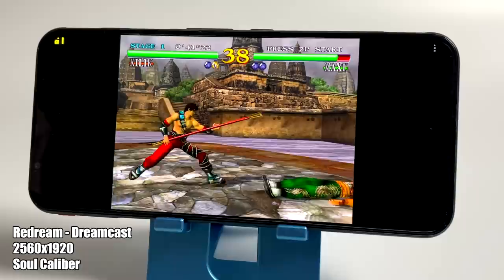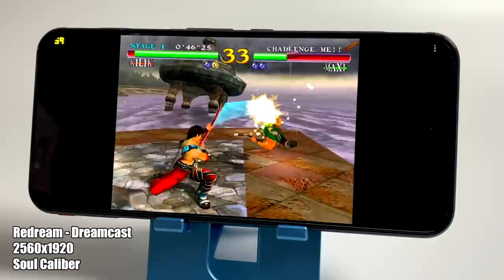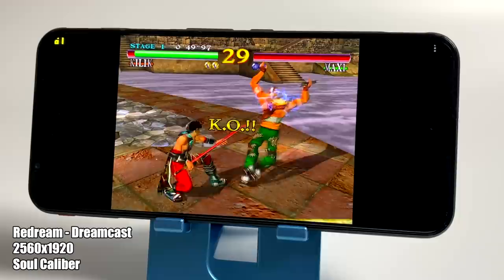First up we have some Dreamcast using the ReDream emulator. I showed a couple of these games running in my previous video, and this is going to handle Dreamcast no problem at all. We're at 2560x1920, and it's been able to handle everything I've thrown at it at full speed.